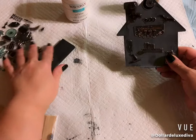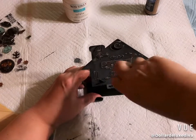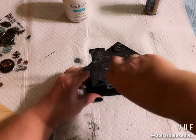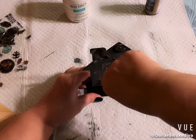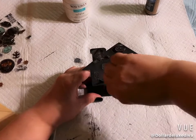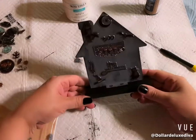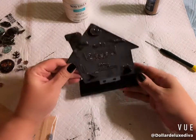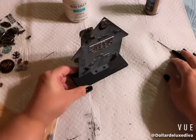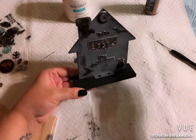Now I put the little screws back in and reattach the house to the platform using the mini screwdriver, also from the Dollar Tree, tightening them back up. That's it — a simple, quick, and easy way to elevate these little metal houses from the Dollar Tree into spectacular Halloween decor. You can use several of these to create a little Halloween village!